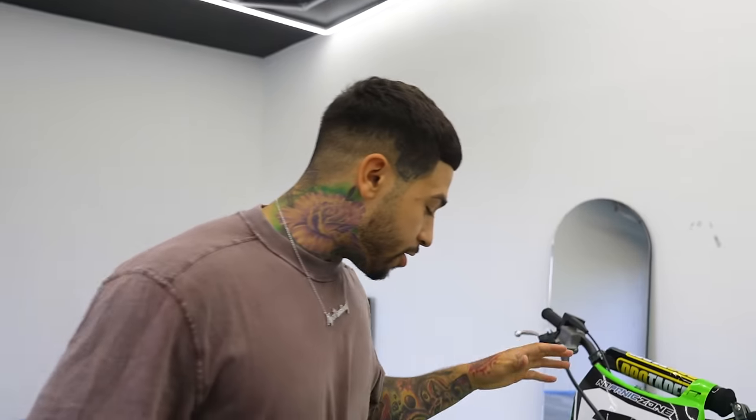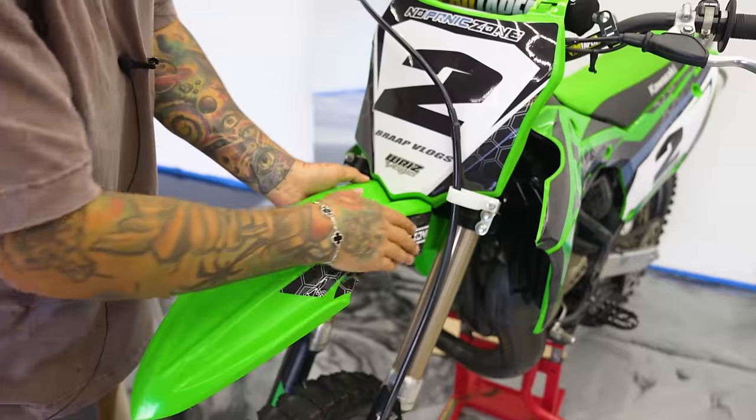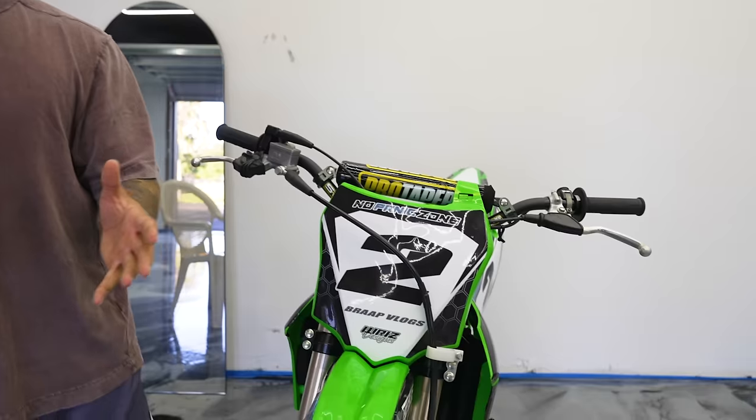All right, guys, so we got the finished product here. There were some graphics that were supposed to go here, but I just didn't like the way it lined up. There were so many curves and it was just going to be wrinkled and bubbly, so I'm just going to take it out. I ended up putting these little two side ones on, which still honestly looks pretty cool. I just didn't want it to look horrible. The last 150R we did was horrible and I don't want that to happen again. When I do my 150R I'm going to do it the right way, I'm not going to rush it. Check out this brand new 2022 Riz Design Graphic Kit designed by me and Riz.